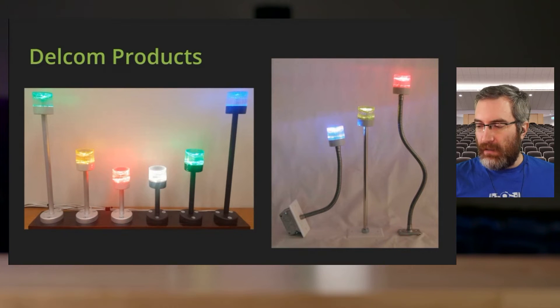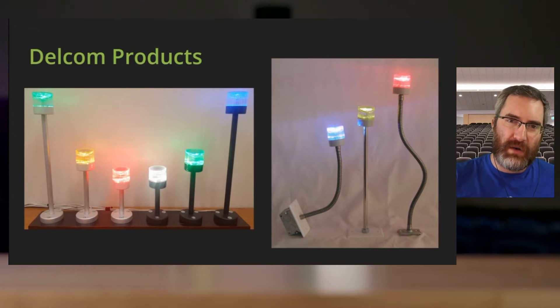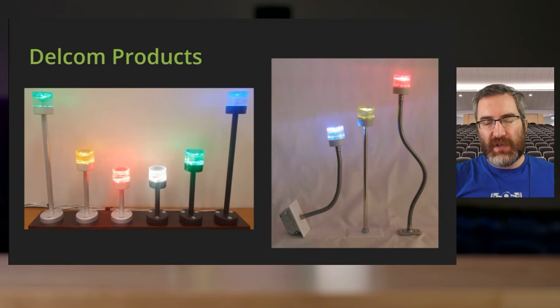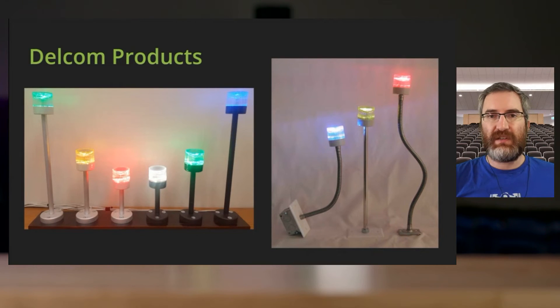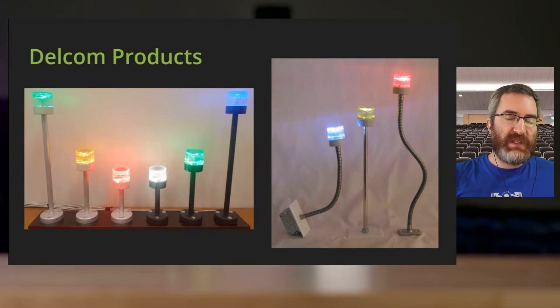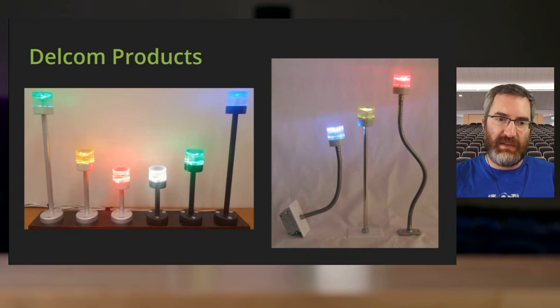While the Guando one I have here is very plastic — the kind of thing you might stick on top of a cubicle wall or on a monitor in an office setting — the Delcom ones are definitely built to be more industrial. You can see they have versions that mount to wall plates and all kinds of things so you could hang them from ceilings. So which ones fit your needs? They do exactly the same thing — it's just a question of what physically fits what you need.